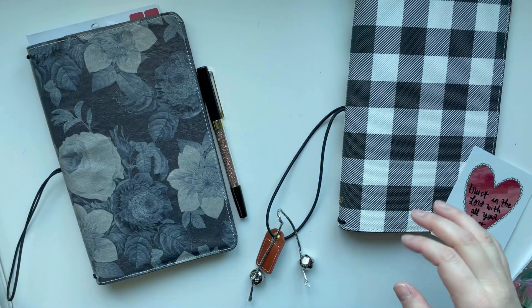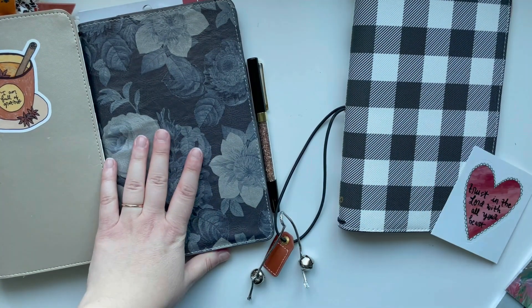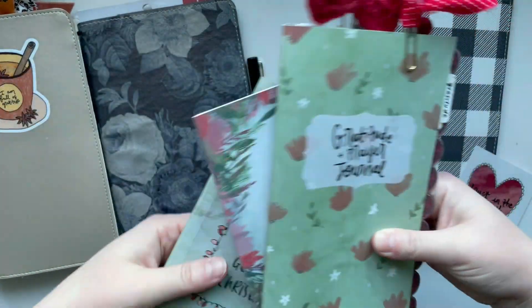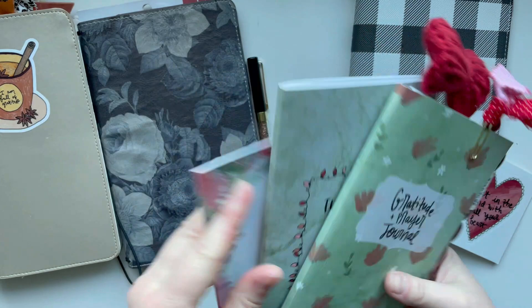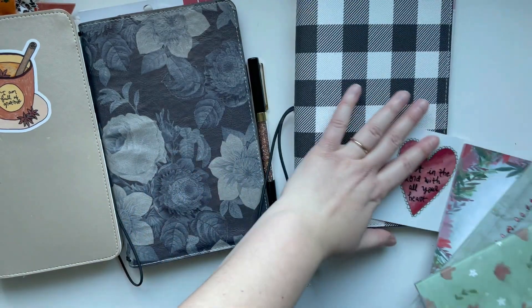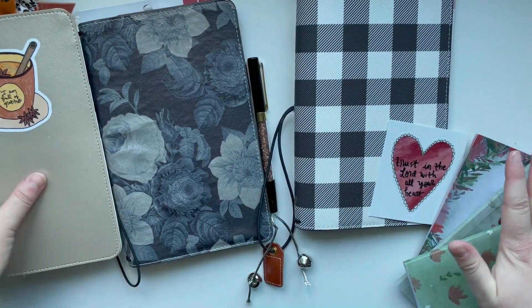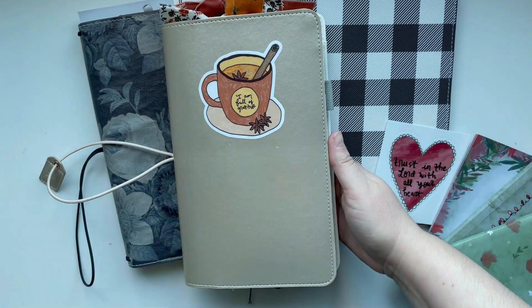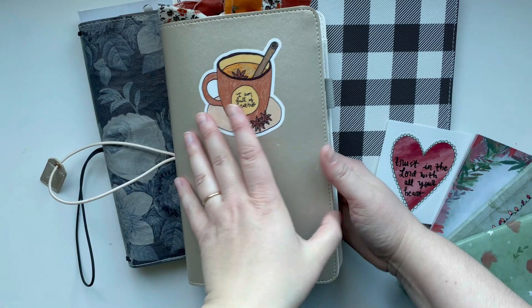Hello there, it's Hilary and welcome back for another Creative Faith video. Today I am excited to be setting up my Christmas Traveler's Notebook, my Faith Traveler's Notebook. I love setting up seasonal Traveler's Notebooks and you love watching the process come together.